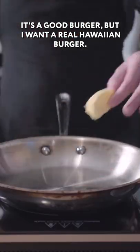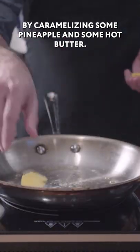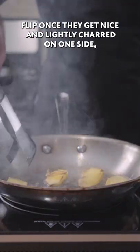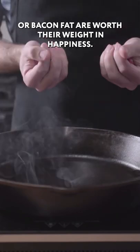It's a good burger but I want a real Hawaiian burger. So we're gonna start by caramelizing some pineapple in hot butter. Flip once they get nice and lightly charred on one side. Buns toasted in butter or bacon fat are worth their weight in happiness.